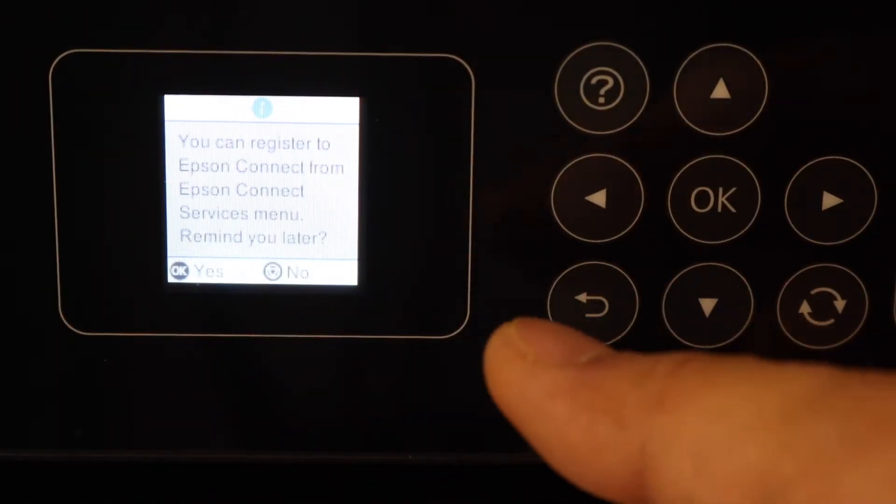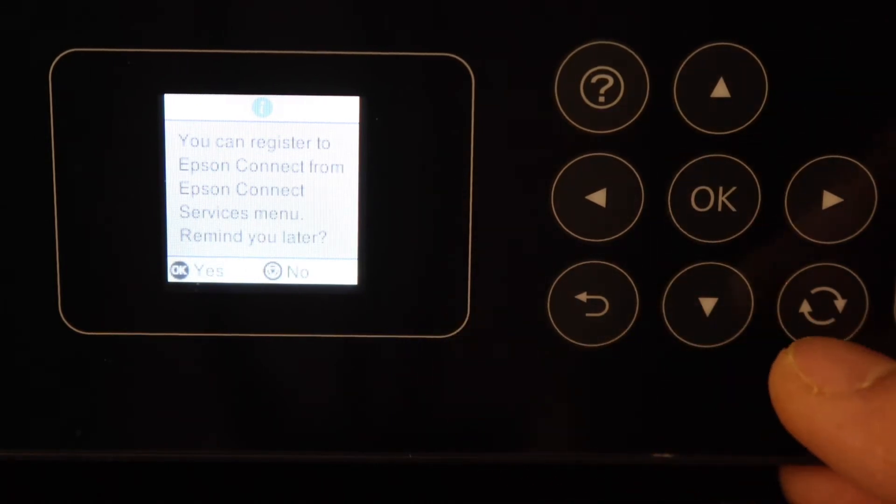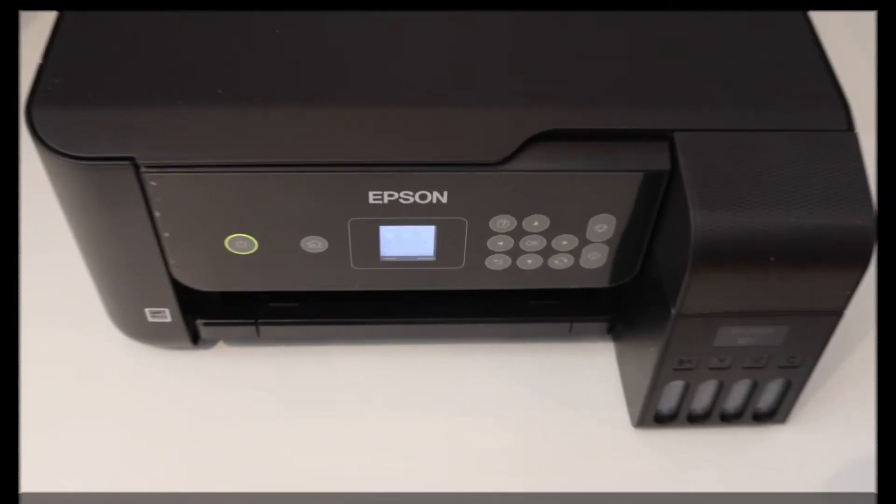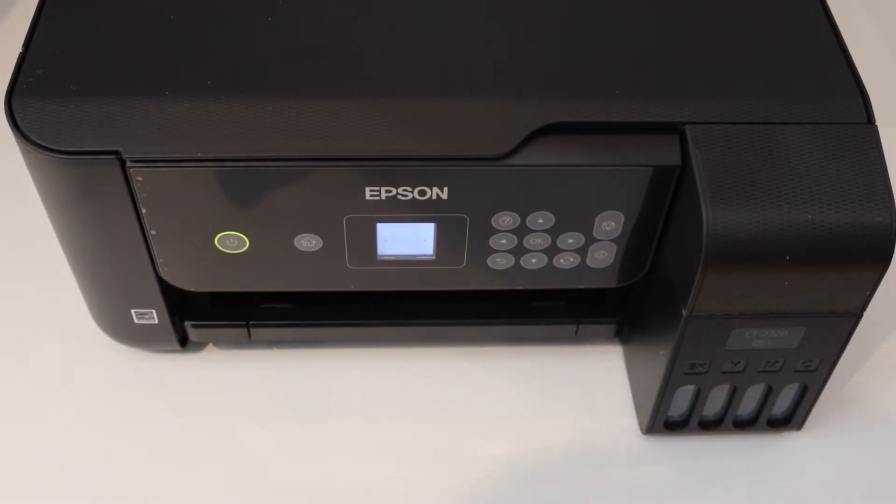You can register your printer now or just click Yes and go ahead. You will see the main screen and there is a Wi-Fi signal on the top — the printer is connected to the Wi-Fi network.